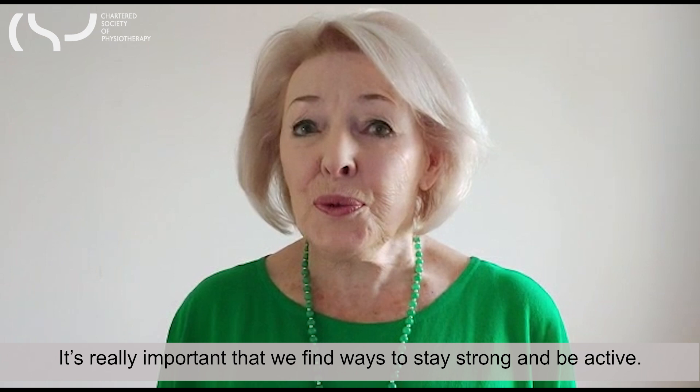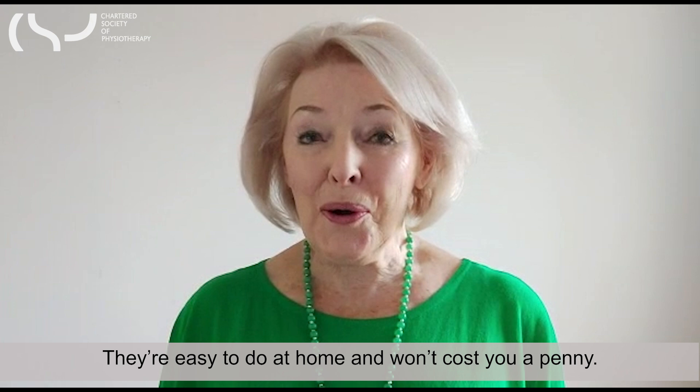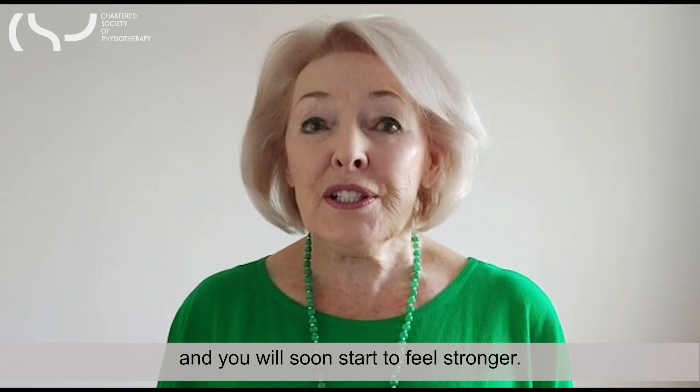We can tackle this by spending some time watching this short animation. I do regular strength and balance exercises. They're easy to do at home and won't cost you a penny. Please share this with friends and family and anyone else you think might benefit. If you can do these exercises every day, it will make a difference, and you will soon start to feel stronger.